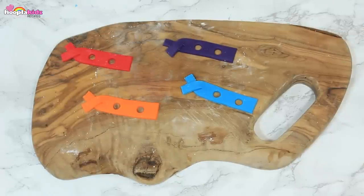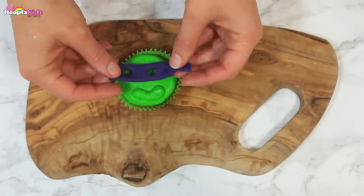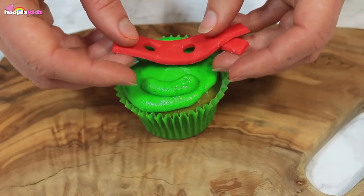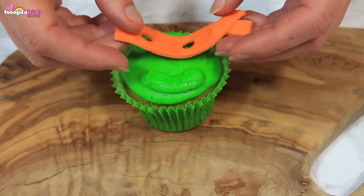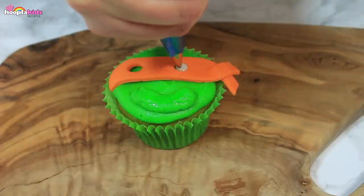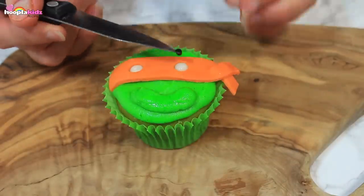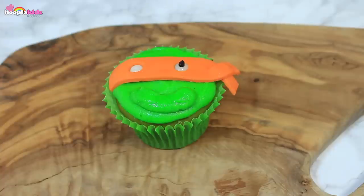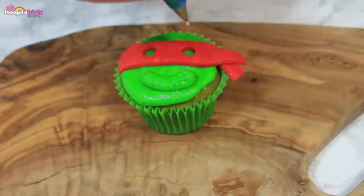Let's repeat for red and purple. Now we're going to attach the bandana to the cupcake. Perfect! These are looking like the Teenage Mutant Ninja Turtles already. Now we need to fill in the details. I'm using white and black icing to create the detail of the eyes. Now use black icing to add a final smile. Perfect! We want to repeat that on every cupcake.